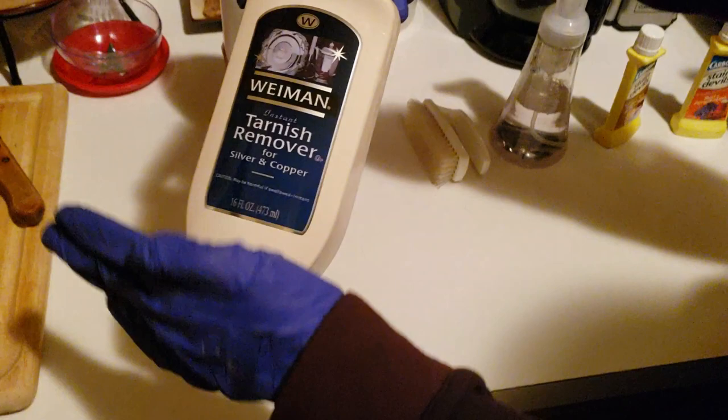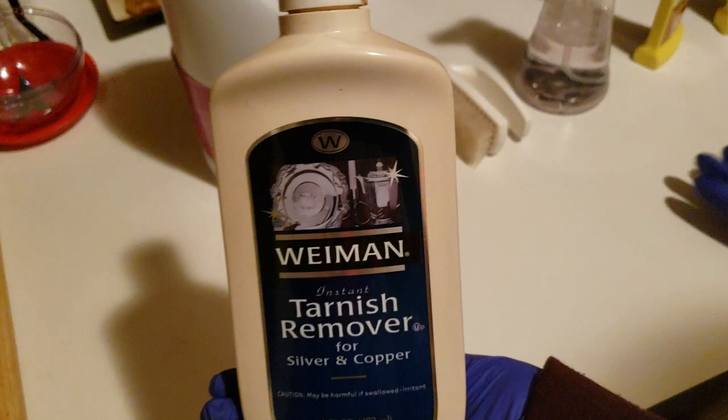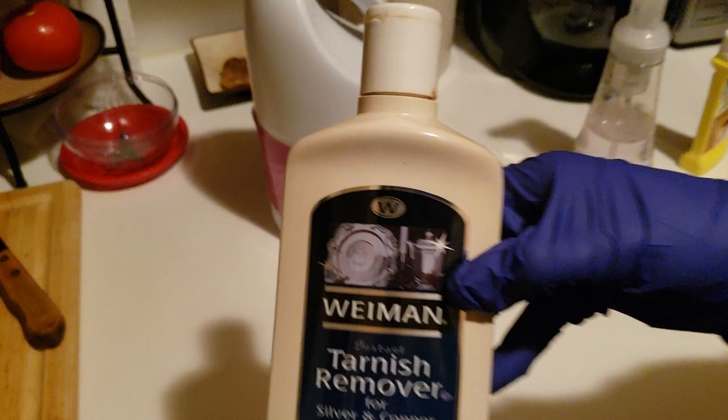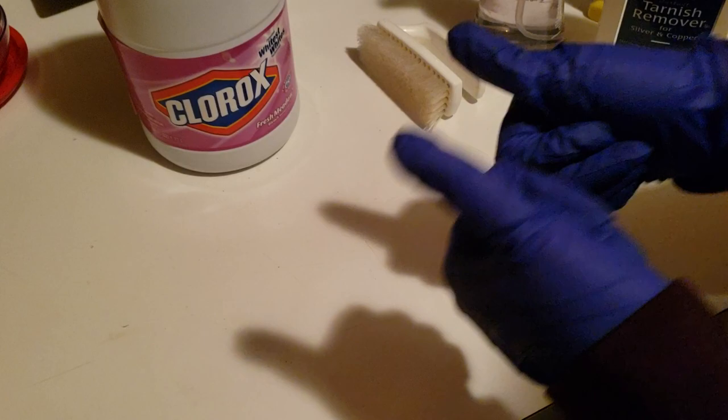This magical stain and tarnish remover — you basically just need any kind of silver dip, which you can find at Walmart or a local store. Silver dip is a normal silver cleaner used for utensils. You literally drip a small amount on, give it three scrubs with a brush or even a paper towel, and bada bing bada boom — the stain disappears. Beautiful.